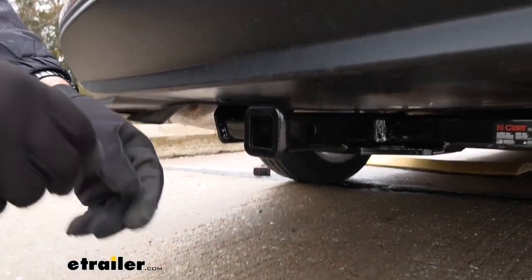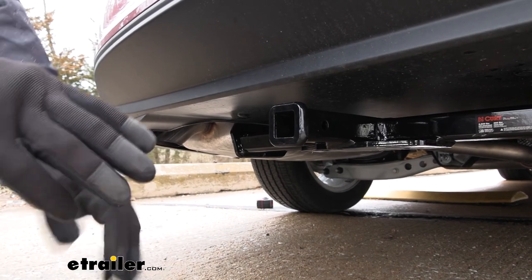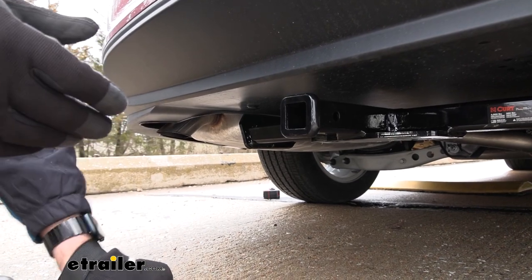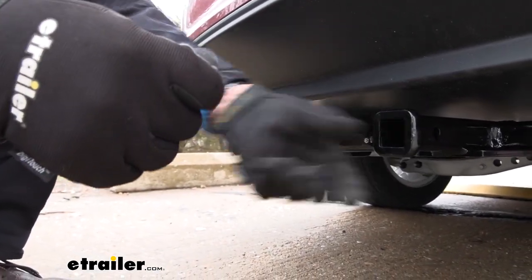If you're in the market for bike racks or cargo carriers, don't worry about the pin and clip. Most of those accessories come with what they call an anti-rattle device — it's a pin that just screws down and tightens it down, making it a nice firm connection.